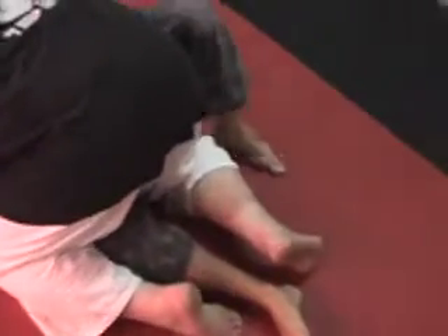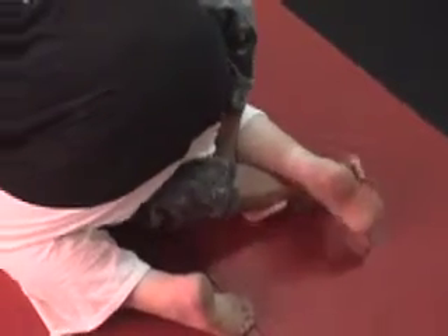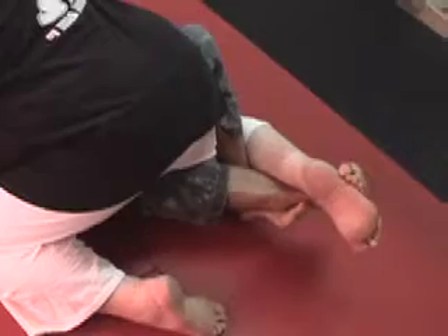My left leg here — the outside leg — is going to come over his leg if it can reach. And then my right is coming over my left and under his foot. Now I tighten it up. That's holding the lockdown right there. That's the beginning of this.